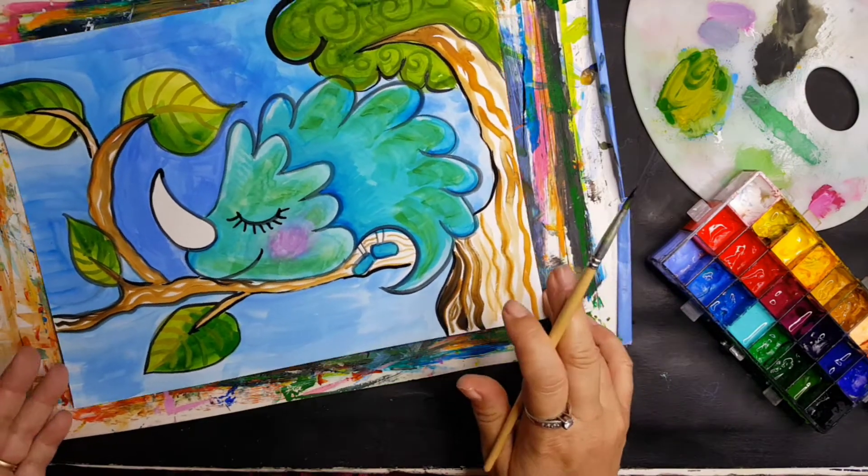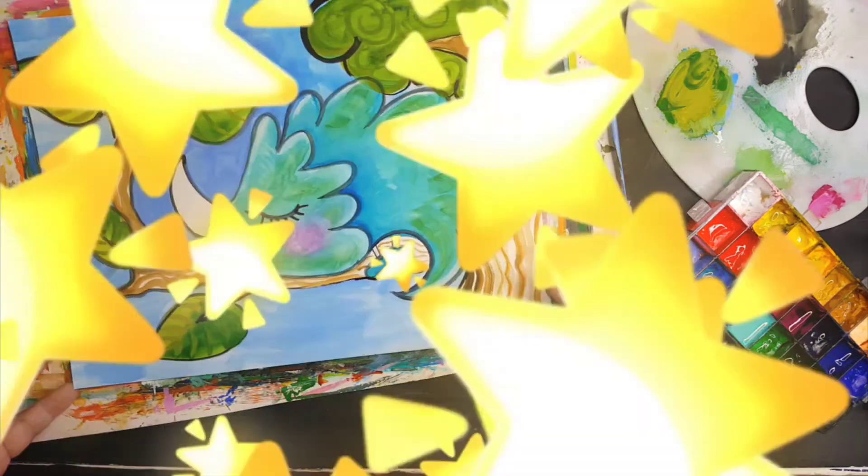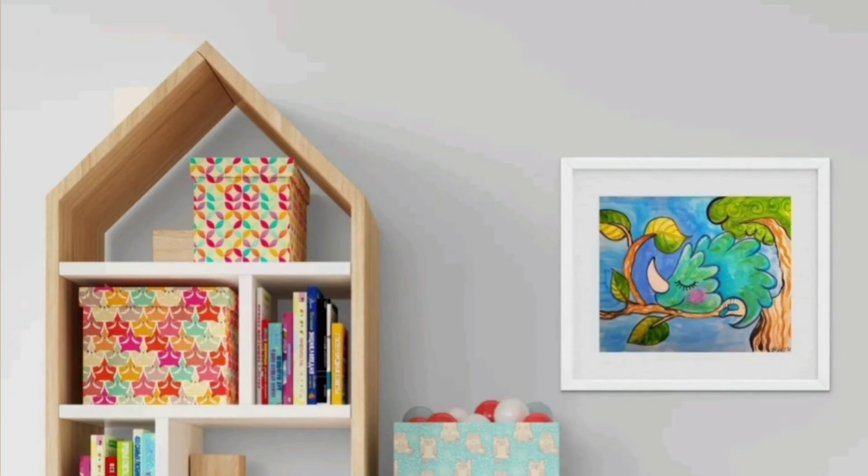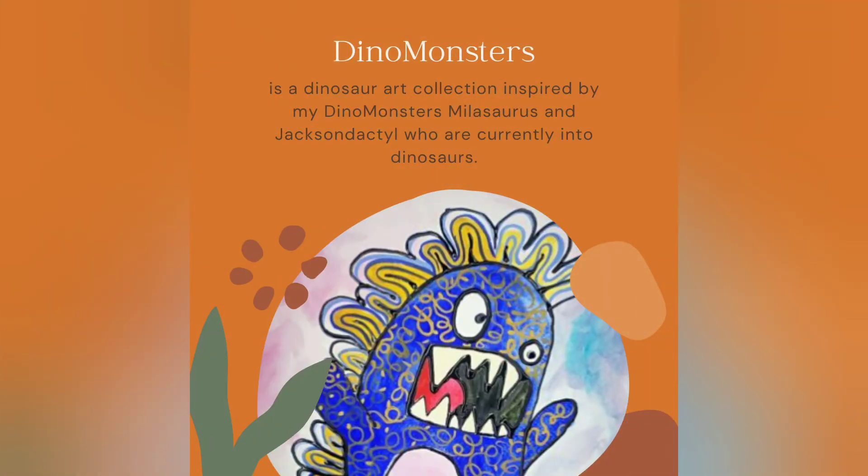This is little Liz and she's for sale right now on eBay along with several others in this collection. I just think she's adorable — this is how I envision her living. This is the Dino Monsters Collection. Bye!